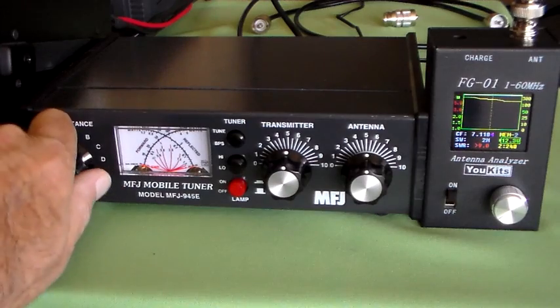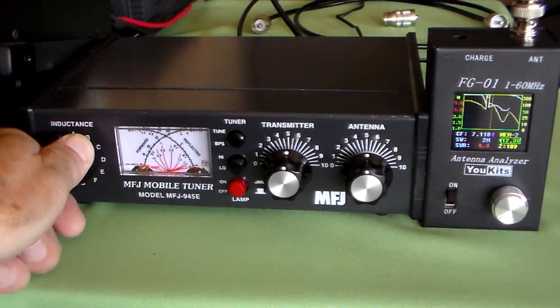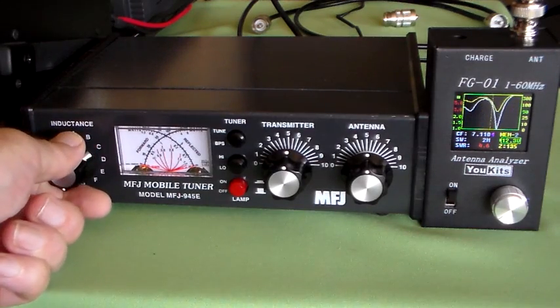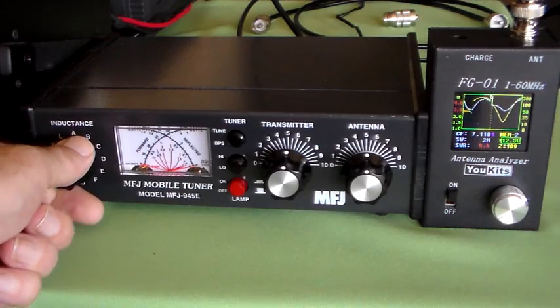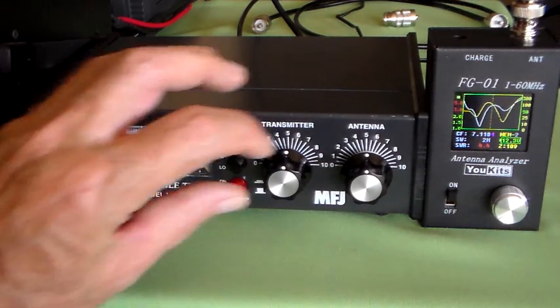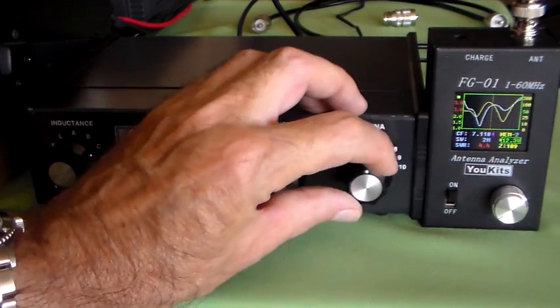Adding inductance in gradually... that's 4.3, 4.6. So that's the minimum inductance right there. Now we'll go to the antenna tune. You can see the impedance is 109 ohms there.